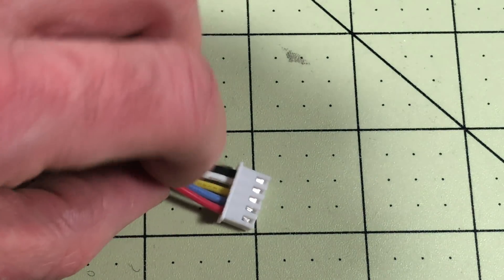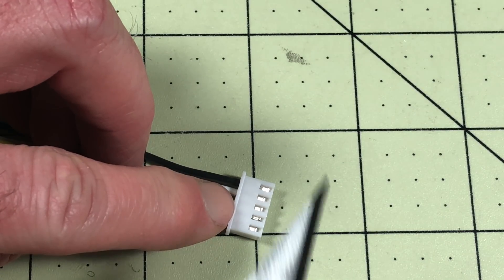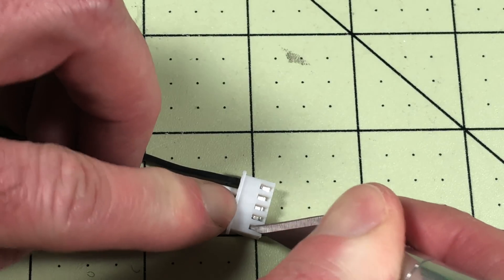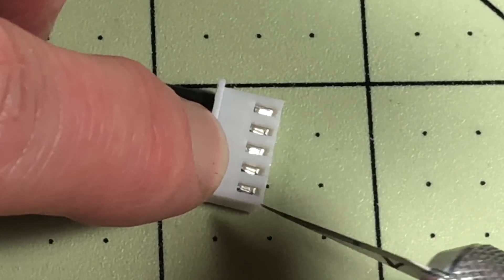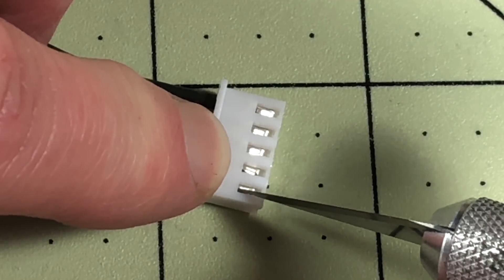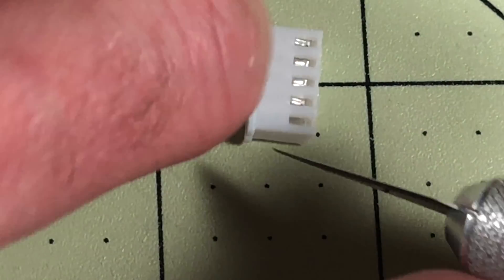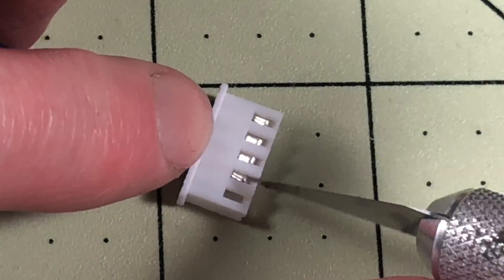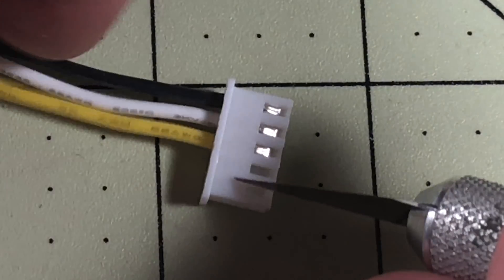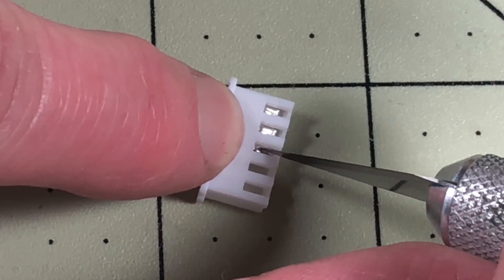Now to remove these it's a little bit different than some other connectors. With a lot of JST connectors you lift up a plastic piece and slide it out. In this case what you have to do is push the metal part down. It helps if you push the wire in just a little bit to relieve pressure, and then I'm going to use my X-Acto knife to push the metal piece down and then it will just slide out. You could also cut all of your wires and re-solder them, but none of my wires are damaged so I really don't want to do that — I just want to take them out and replace just the end piece.